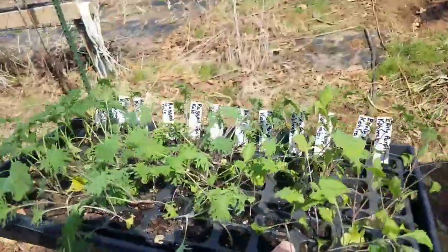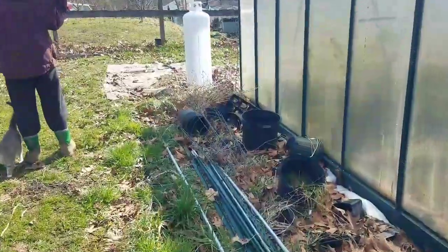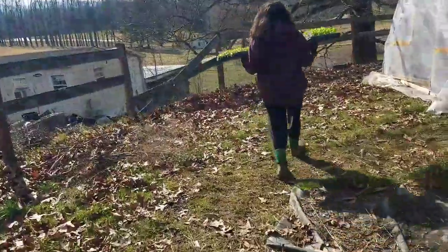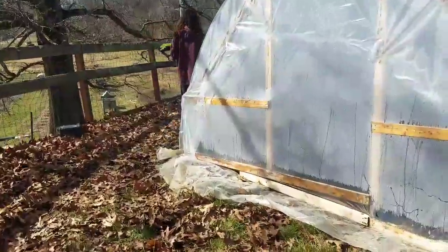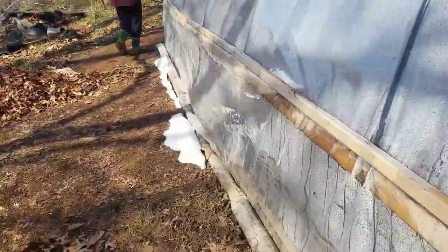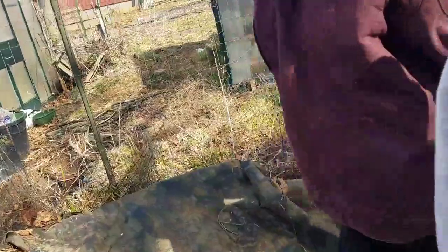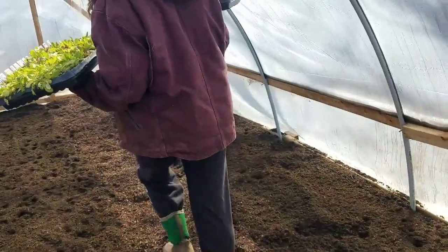I've got some kale in my tray. Alyssa has two trays of lettuce — I'm assuming most of that's going to be cut-and-come-again lettuce. And then Morgan had a tray of a lot of little head lettuces and stuff that we'll be planting. So, no further ado, we've got to get some crops in the ground.